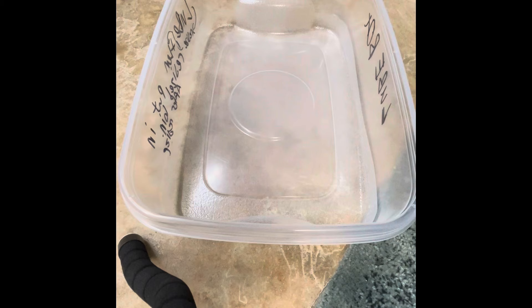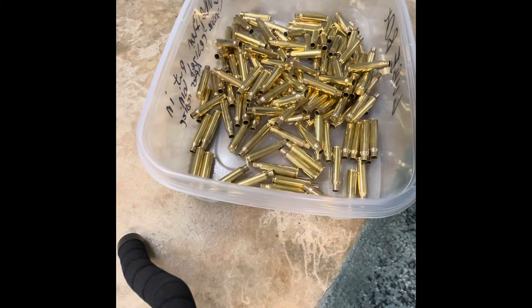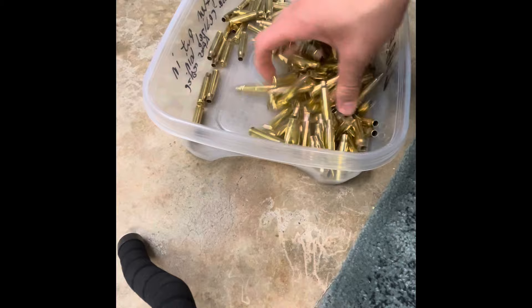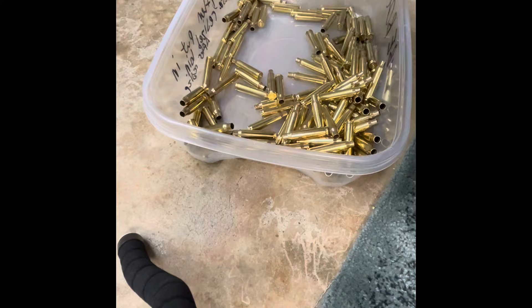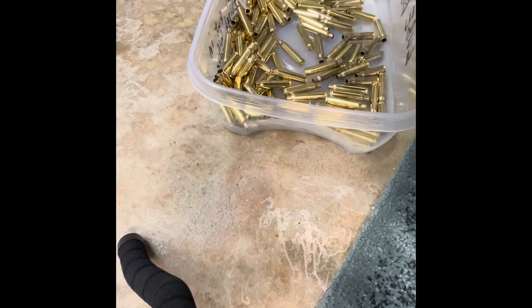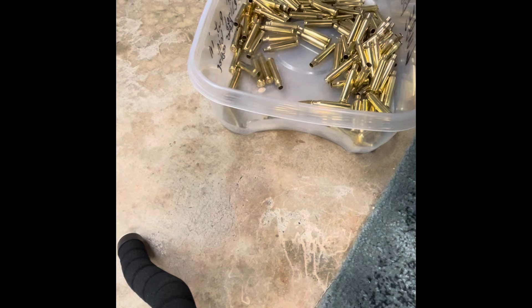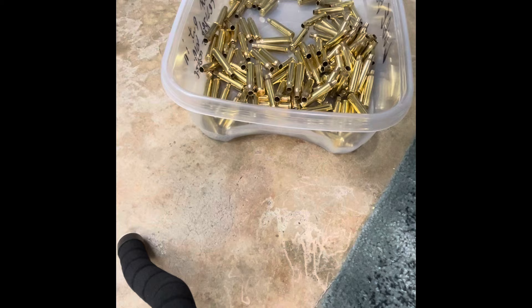This is video two of 223 in 2023. Our brass is done in the case dryer, so we're going to hop right into the meat and potatoes of brass prep. I like to transport it in a nice container. A quick step I like to do is just to verify it's dry — if you shake your brass and look through the container, you'll see if there are any droplets. There are none, so this is dry.